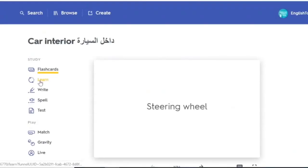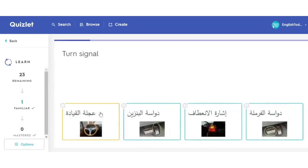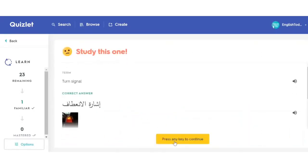To practice, I recommend the learn option. When you go to learn, it will start off with multiple choice. What is this? Correct. If you get it wrong, it will practice some more.